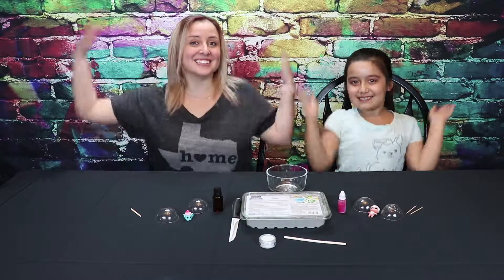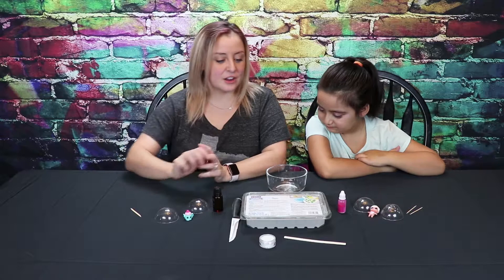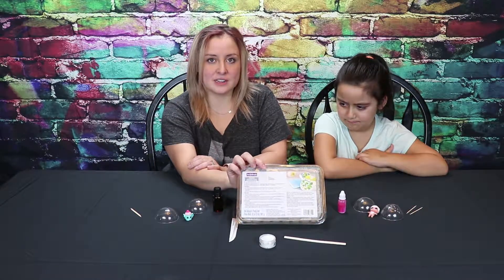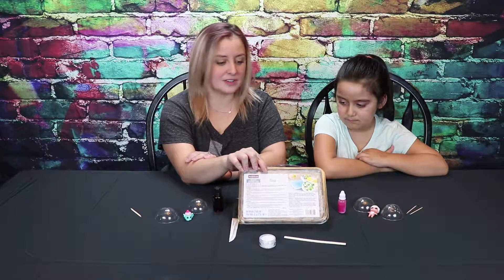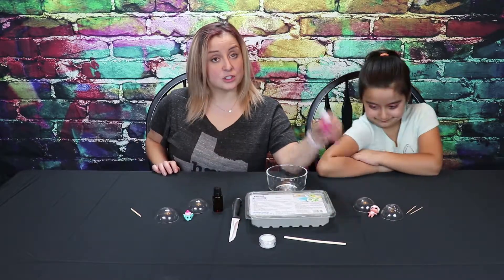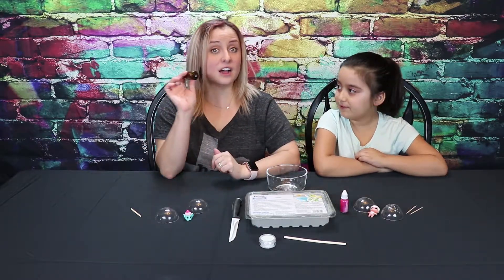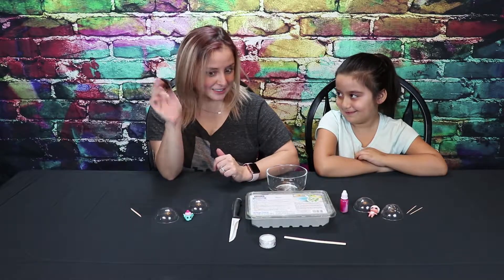Let's get started. Alright, first you're going to need a soap mixture. We got it in the soap section at our local hobby store. We went to Michael's, found this. And you're also going to need soap dye, color pink. Smelling good stuff — lavender. Relaxing.